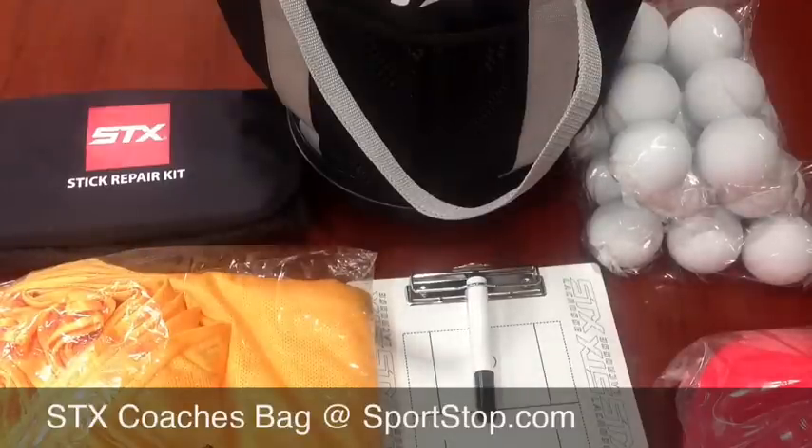It's a pretty comprehensive bag and a great addition to the STX accessory line. They're going to have it available for both guys and girls for fall 2013.